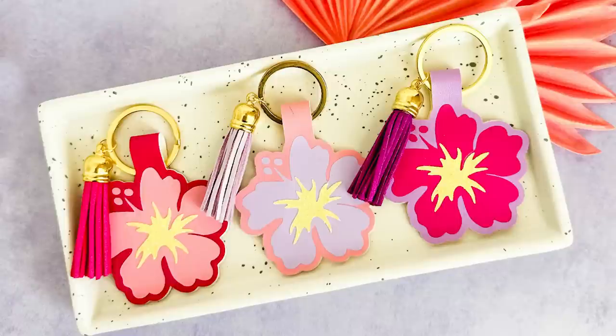Hi, this is Amy Romeo from the jewelry making and craft blog amyromeo.com, and on this channel I like to share fun and easy jewelry making and craft projects. Today in this video I'll be showing you how to make these really pretty summery hibiscus keychains made from faux leather, heat transfer vinyl, and a Cricut.